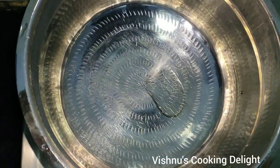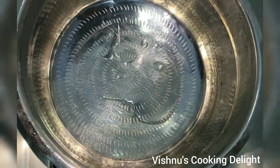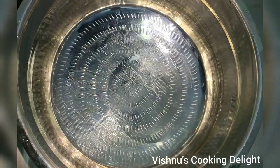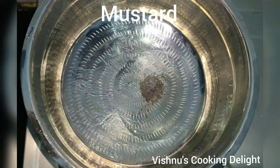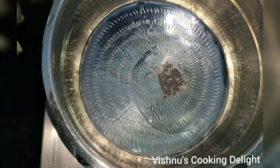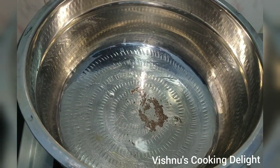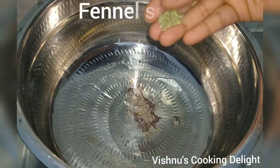Add 1 tablespoon of the ingredient and add some salt.